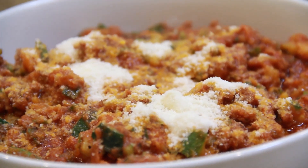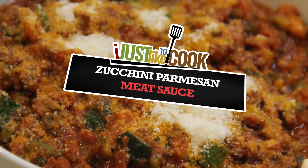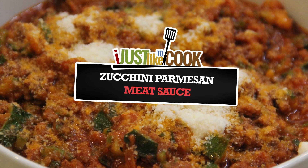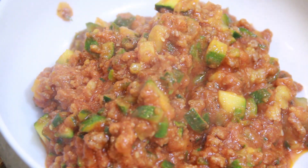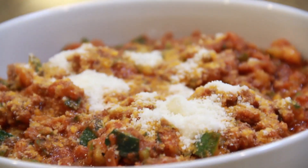Are you looking for more ways to cook zucchini? If so, then I would like to show you how to make zucchini parmesan meat sauce. I really like this recipe because it is so quick and easy to make. It can be eaten as a standalone meal over rice, noodles, or spread over toast.